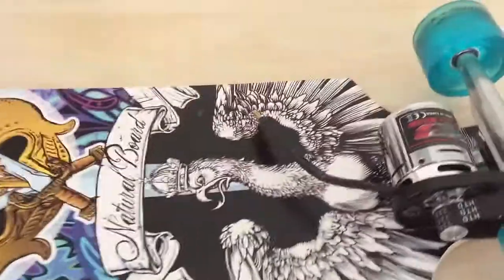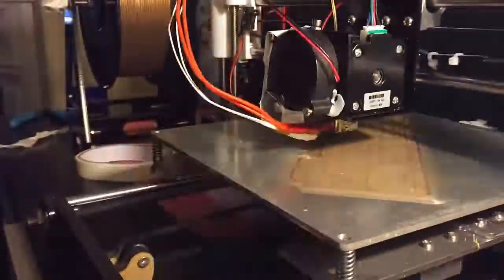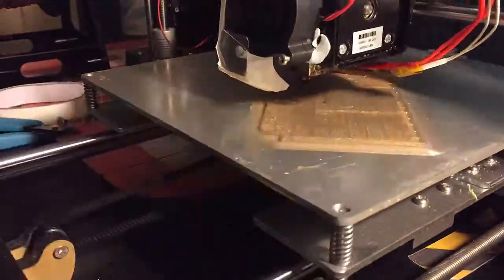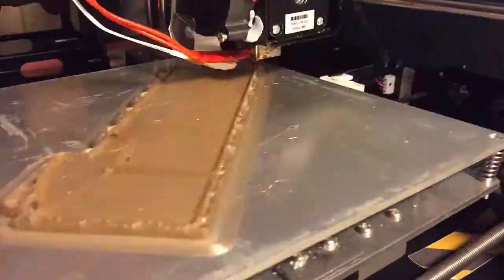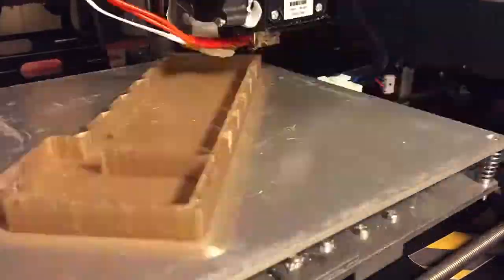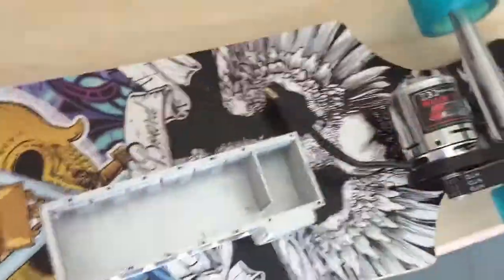Anyway, back to the video. So I went ahead and 3D printed some boxes. Here's the box that I 3D printed — this box will house a LiPo battery, but one LiPo battery isn't enough for this motor, so I went ahead and printed two. I've gone ahead and spray painted one in chrome silver, so I think that'll look badass on the board — it'll go something like that with the lid.